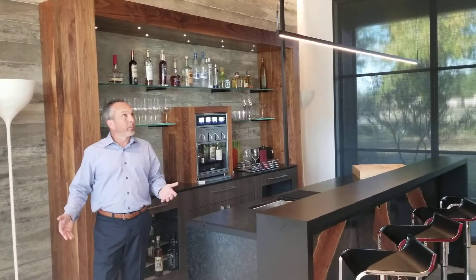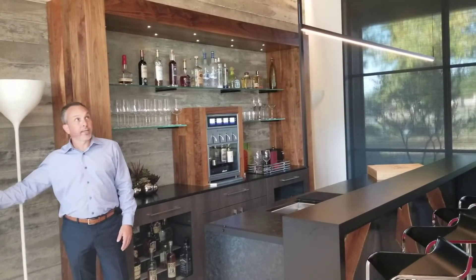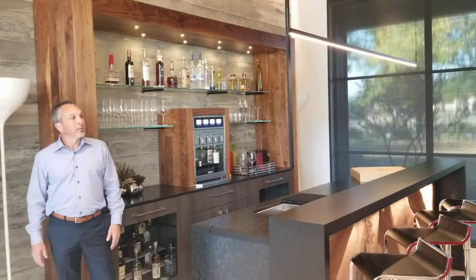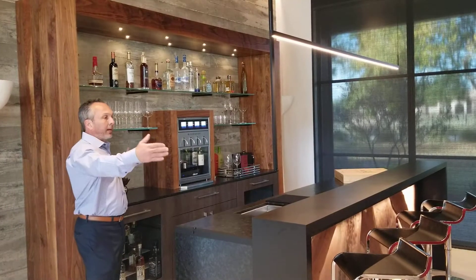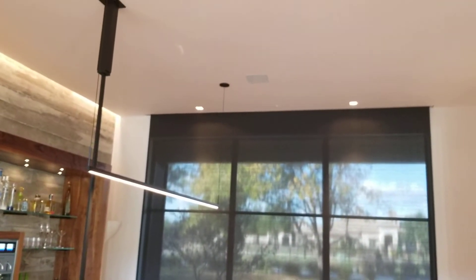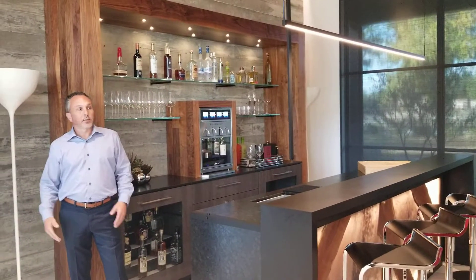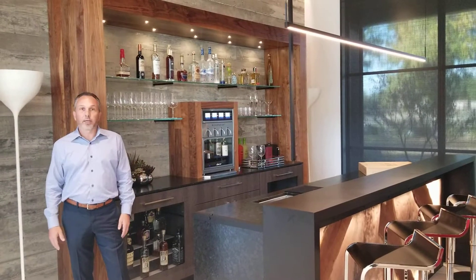If we're having a few people over and want it to be a little brighter, I'm going to move on to the entertain scene. We're taking up these down lights just a little bit so we have a little more visibility in here. We can now get around, get to the bar, pour drinks, and feel inviting for our guests.